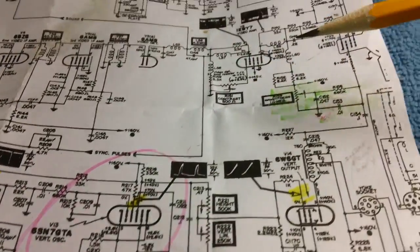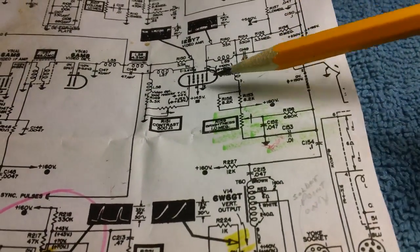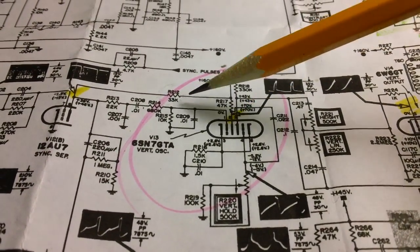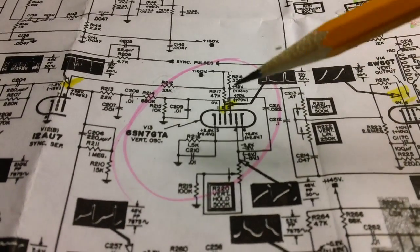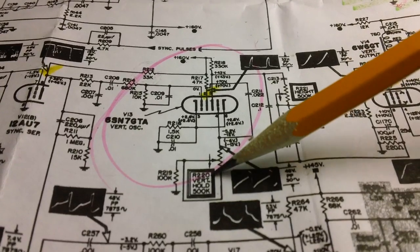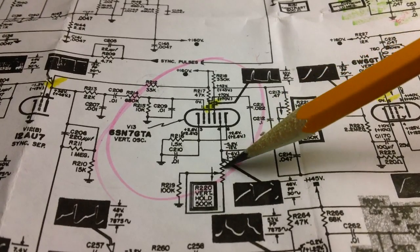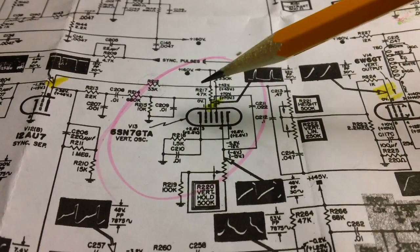I checked everything, just like I did up here with the brightness — I told you I checked everything a couple of videos ago trying to figure out what the brightness problem was. I thought maybe I had the same problem here — bad solder joints, heating up, going bad. This is your vertical hold right here; it's a 500k pot. That was good. I disconnected one end, checked it — good. All the resistors measured out.